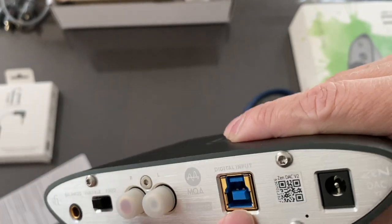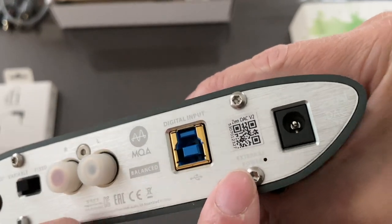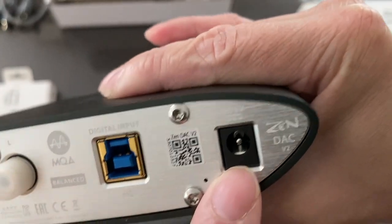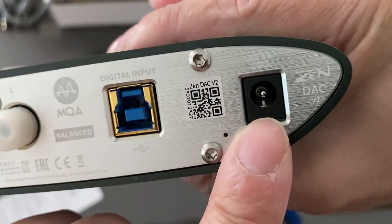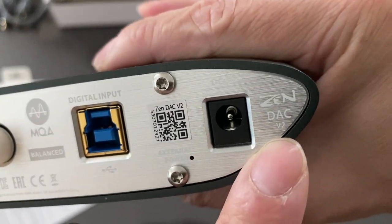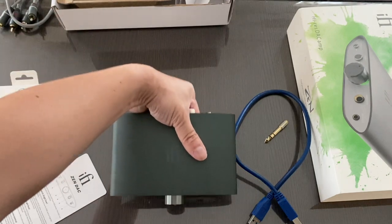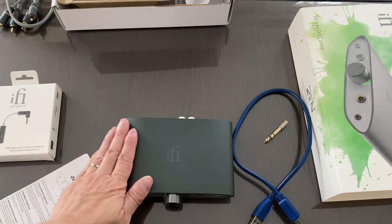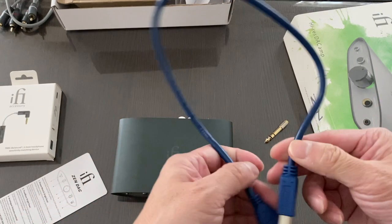We have MQA balanced, the digital input which is USB 3.0, the Zen DAC V2 QR code, and the 5V AC adapter input. You can clearly see this is version 2 here. It's a very good-looking, sexy device. I definitely prefer the look and feel of this over the HipDAC.